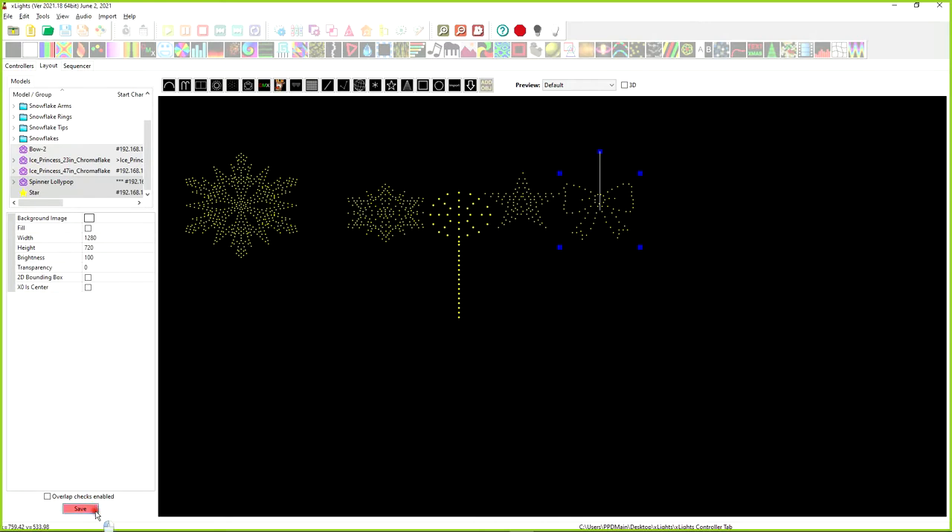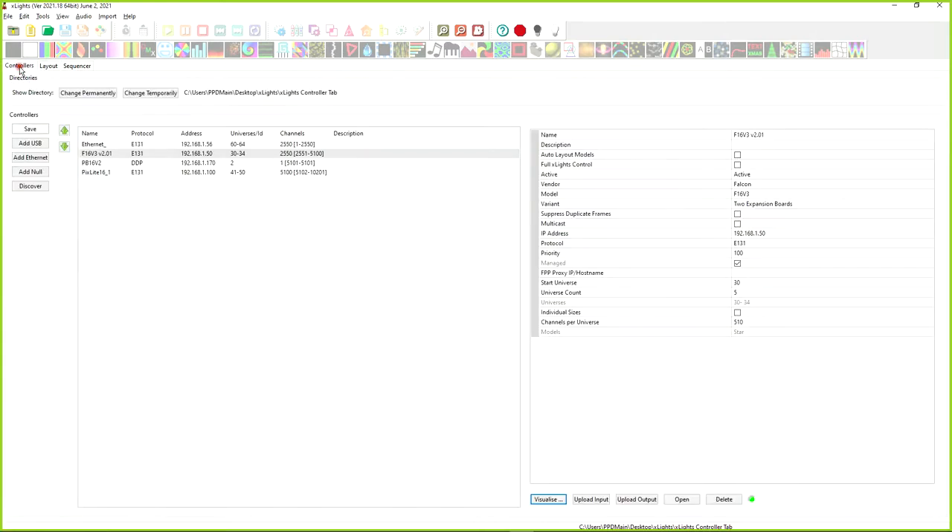We'll click Save on the layout tab, go into Controllers, and there are two ways to upload: upload inputs and upload outputs. The first thing you have to do is tell the controller what set of universes it's supposed to listen for — that's what uploading inputs does.